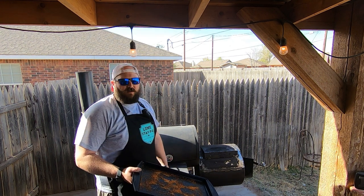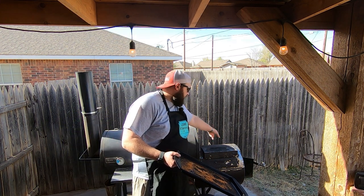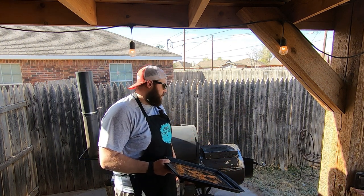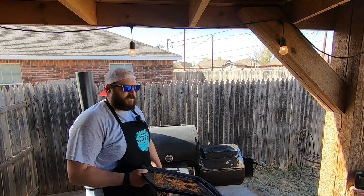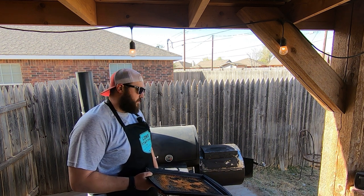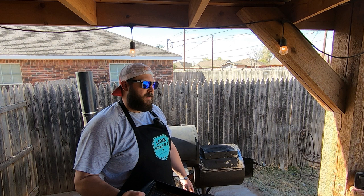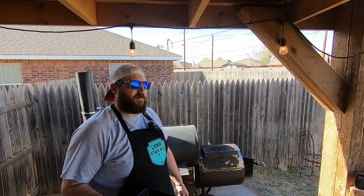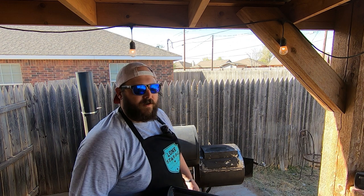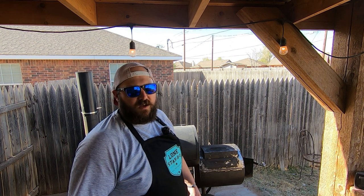I'm super happy with this firebox modification. I'm going to take the hinges off and fully weld it, and I'll possibly insulate the top side and add some fire bricks once I finish the basket. During this cook I'll throw some oil on it to get it sealed up. I hope you get outside this Easter, cook something, enjoy time with your family, and most of all enjoy some barbecue. Drink more water — hit that thumbs up, like, subscribe, and comment. You know it's free to do it. Thanks.